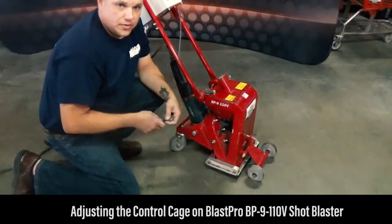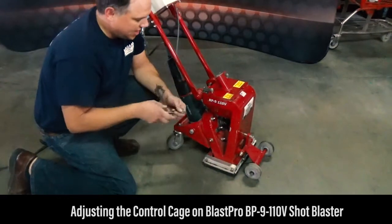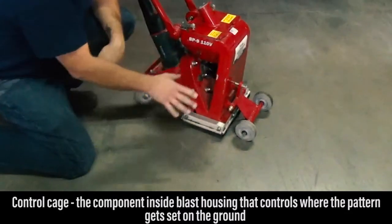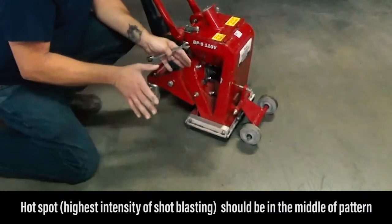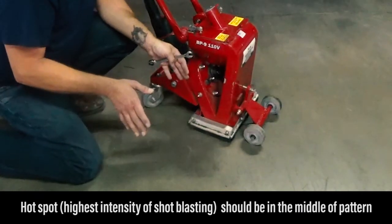In this video, we're going to discuss how to adjust your control cage to get the best performance out of your BP-9110 shot blaster. The control cage is the component inside the blast housing that controls where the pattern gets set on the ground. Ideally, you want what's called the hot spot right in the middle of your pattern — the hot spot is the highest intensity of shot blasting.